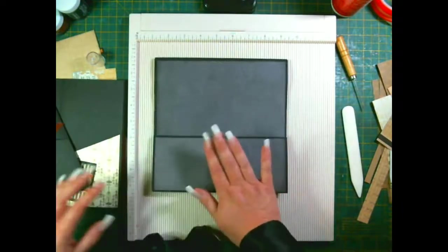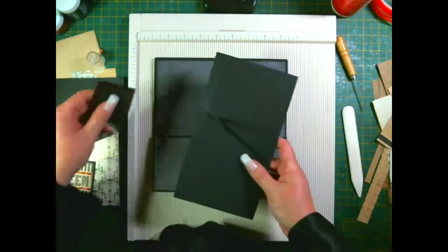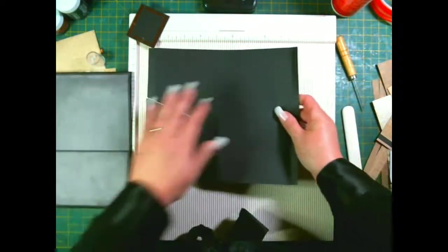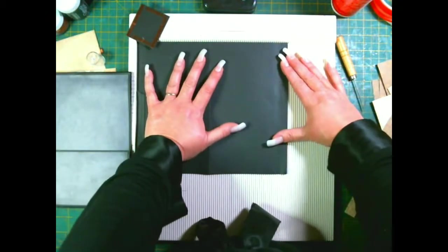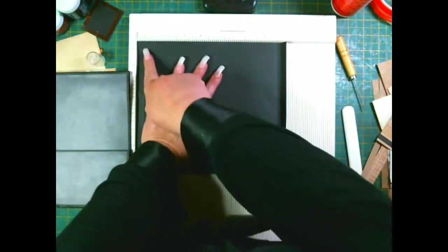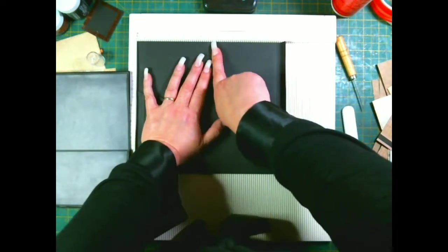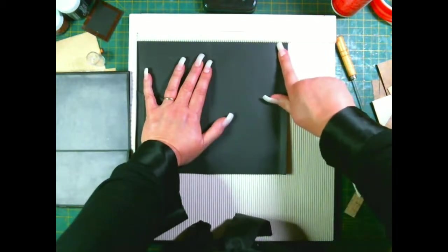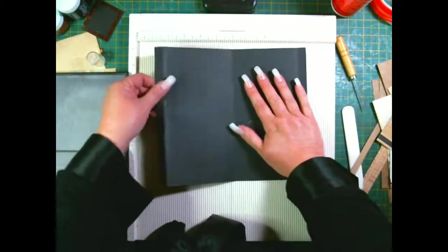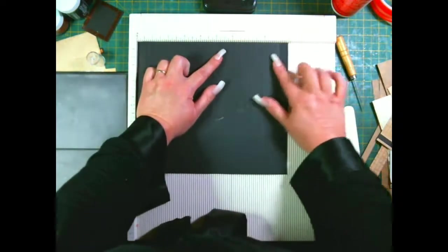Okay, next - I'll go over these again. Once again it's nine and a half inches and eight and a quarter inches. Score it at half an inch, four and five eighths of an inch, eight and three quarters, and nine inches. The other way: half an inch, three quarters of an inch, five and seven eighths of an inch, and nine inches.